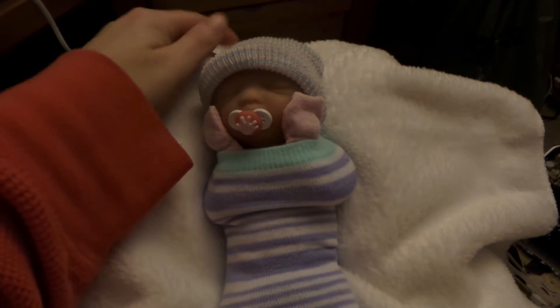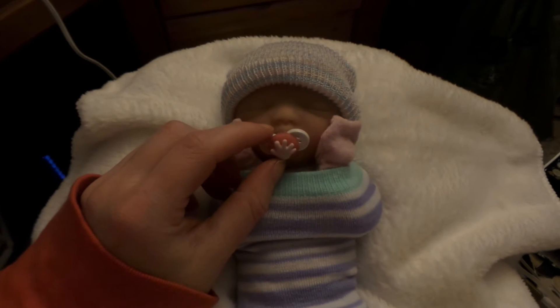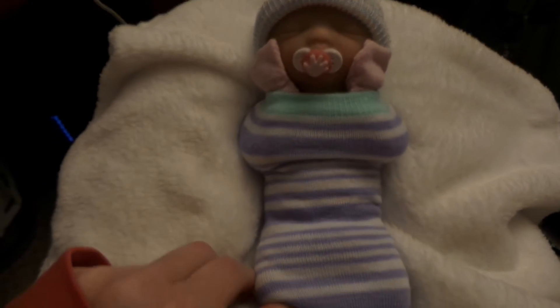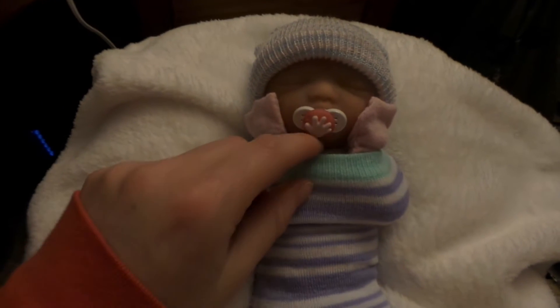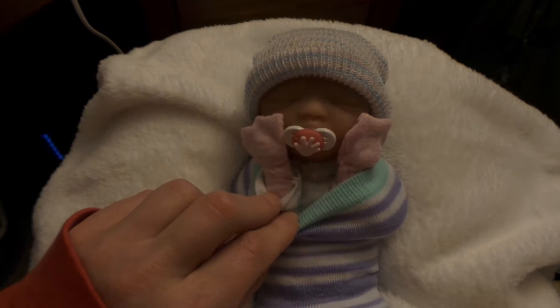Hey guys, it's JC's Reborn Journey here, and I am here with this little one today. I just wanted to show you guys what I made today. This is a little sock that I made into a little sleep sack, which looks so adorable, and then you see these little hand mittens I made here?